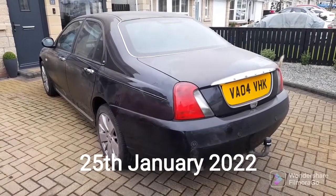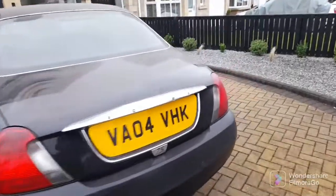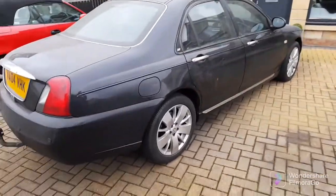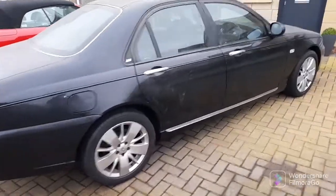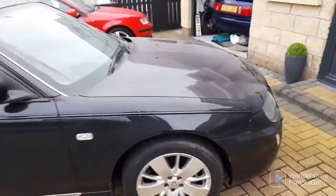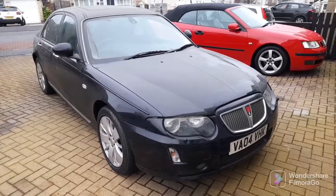Three days later — that's the 75 back, and an absolutely brilliant job done on the sills. The front bumper's been polished up as well. We couldn't wash it when I picked it up because the paint had only been done that morning, so let's give it a wash now. It's got quite a bit of sanding dust on it at the moment.